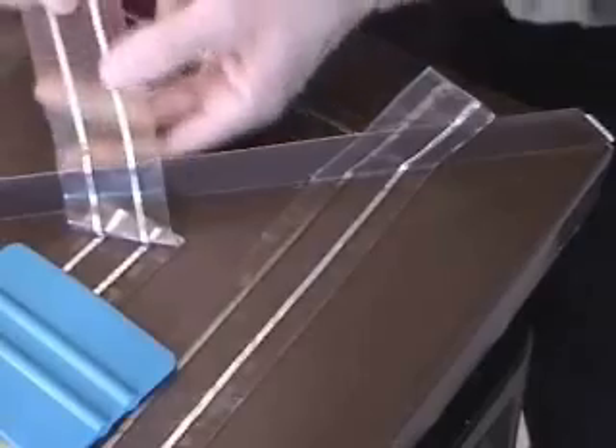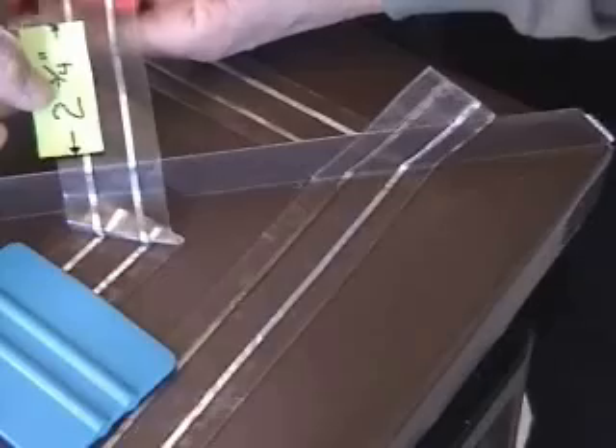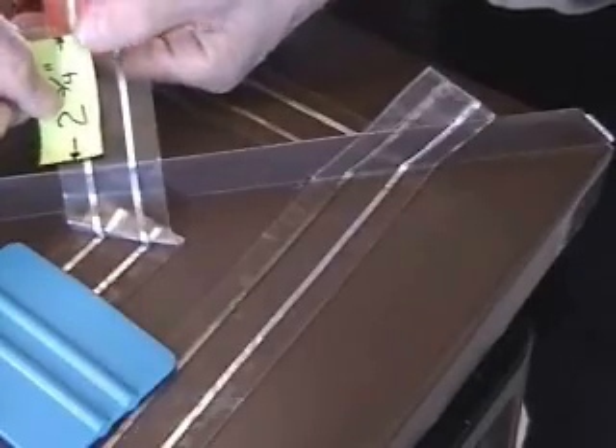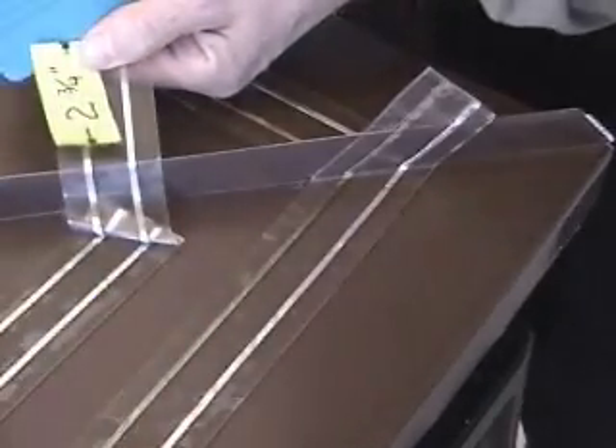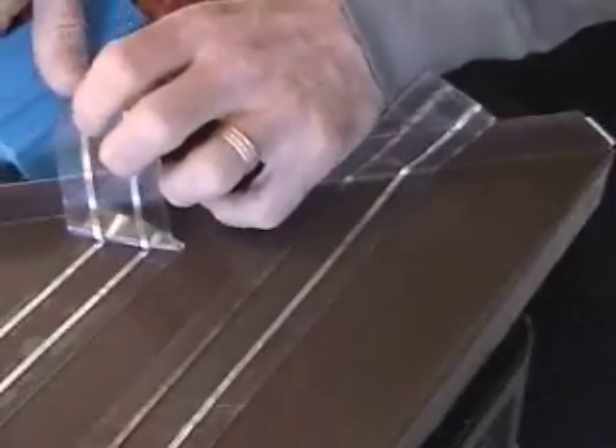Come over here and once again we are going to move away 2 and 3 quarter inches. We will place our smoother edge right there and we are going to bring the opposite side tape into the corner as well.